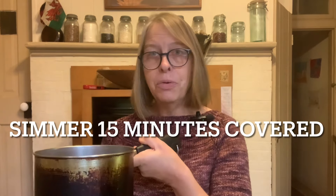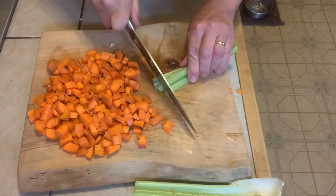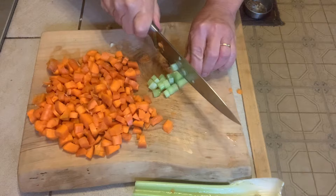The very first thing you need to do is soak your mushrooms and bring them to a boil in a small pan. I'm putting the mushrooms in the pan and pouring in six cups of water. I'll bring this to a boil and then simmer it covered for about 15 minutes. While that's boiling, you can go ahead and chop up your vegetables.